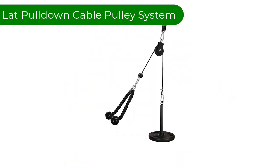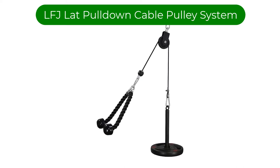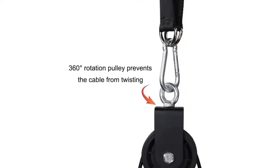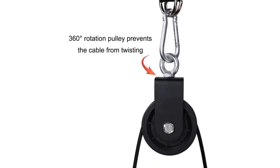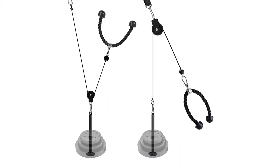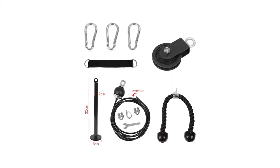Number 1. Our best pick is the LFJ Lat Pull-Down Cable Pulley System. This pulley system is the best value pulley cable on our review because it comes with carabiners, a tricep rope, a nylon strap circle, and a loading pin. It's made from solid steel construction with a powder-coated finish and is designed to fit 1-inch and 2-inch Olympic plates. This pulley system has a weight capacity of 220 pounds.